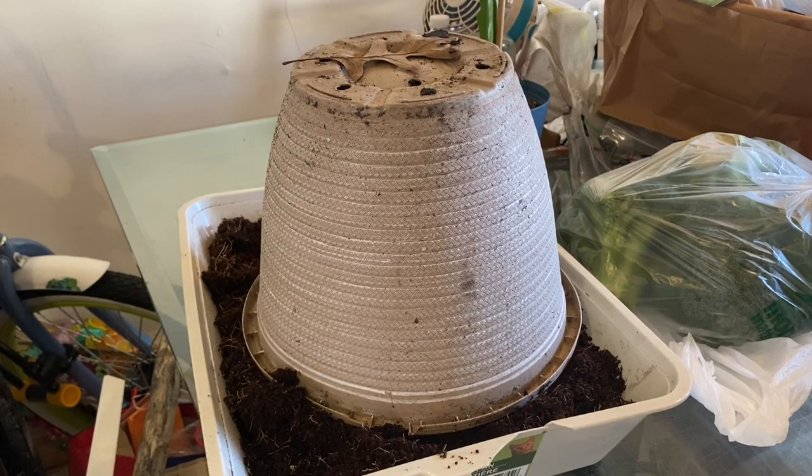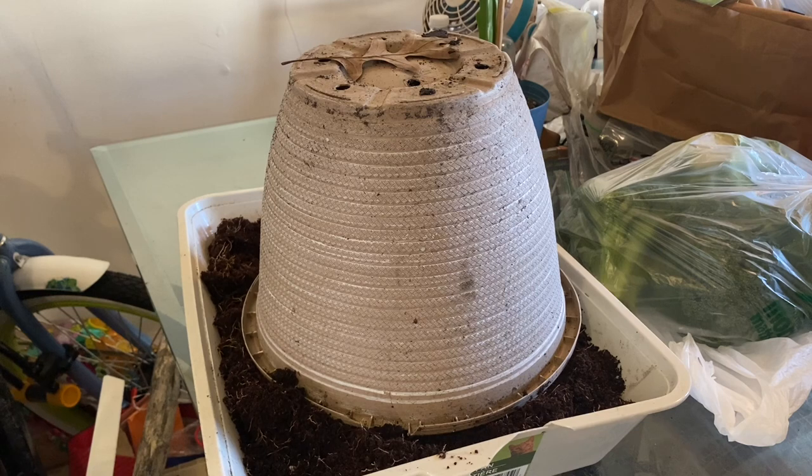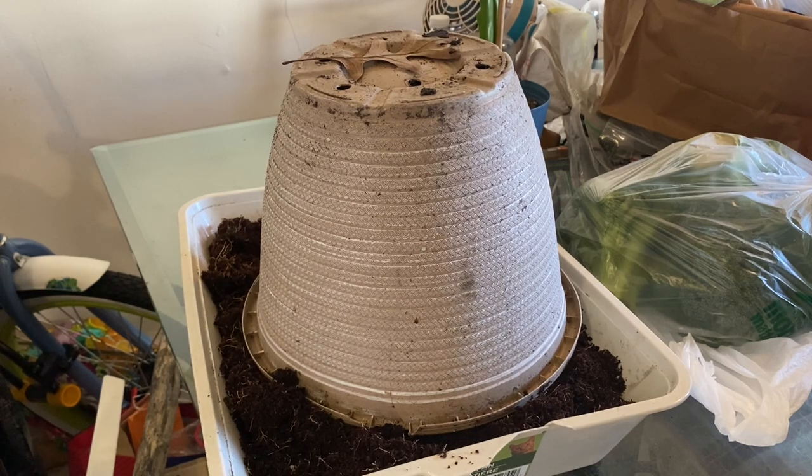So today we are going to be doing a regrow from the supermarket. A regrow is going to be on — guess what, guys? Broccoli. You guys already know I love experimenting, seeing if I can regrow items. And this year we're going to try to regrow broccoli.